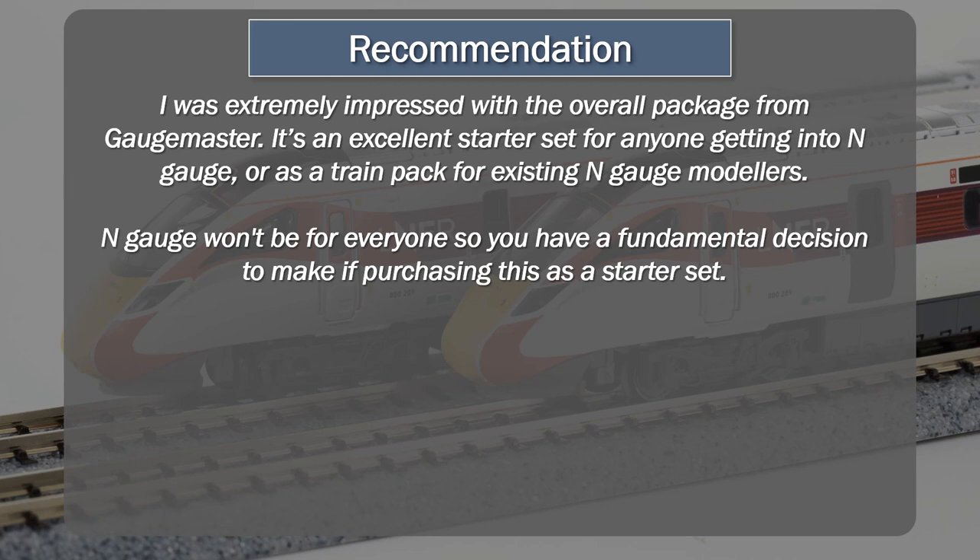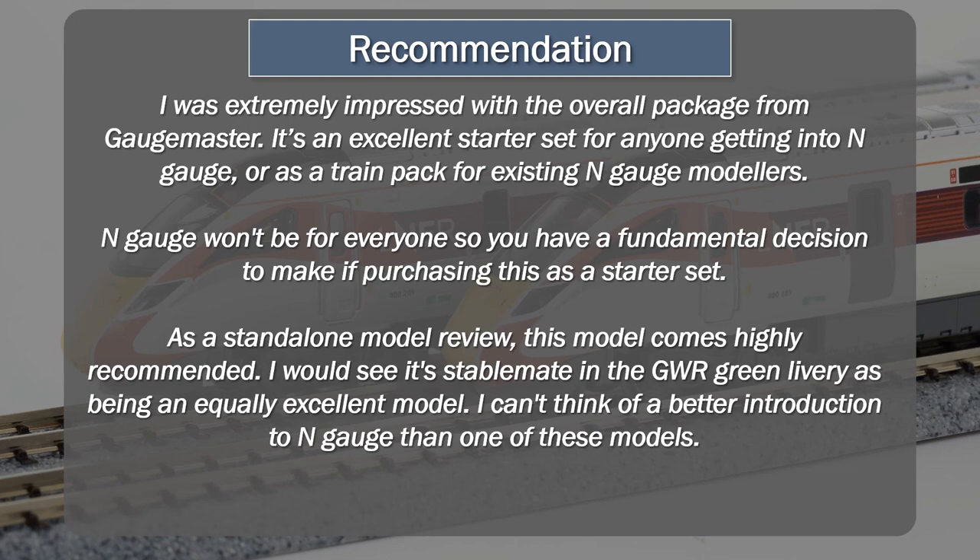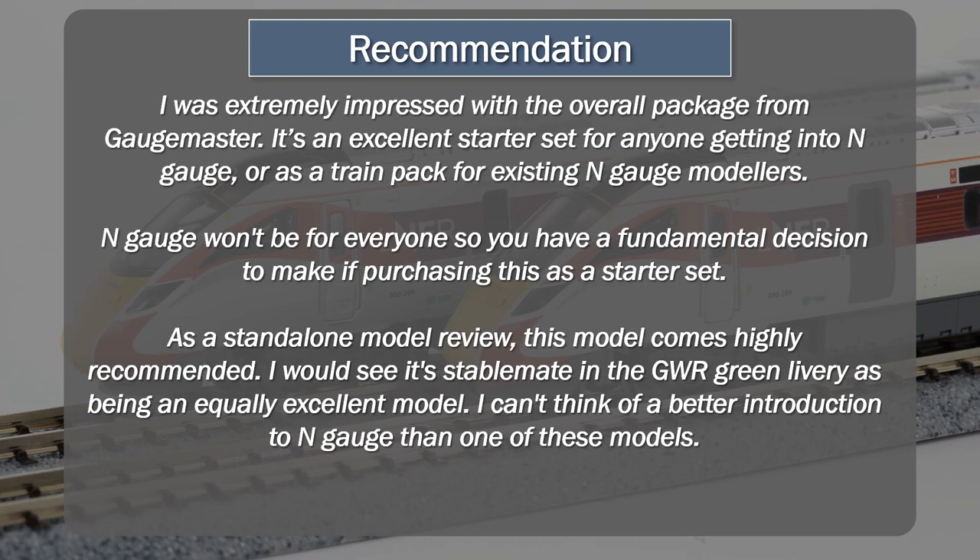As a standalone model review, the Gauge Master Cato Class 800 in the LNER Azuma livery comes highly recommended, either as a full train set or as a train pack. I would see its fellow stablemate in the Great Western Railway green livery as being an equally excellent model. I can't think of a better introduction to N-gauge than one of these models.